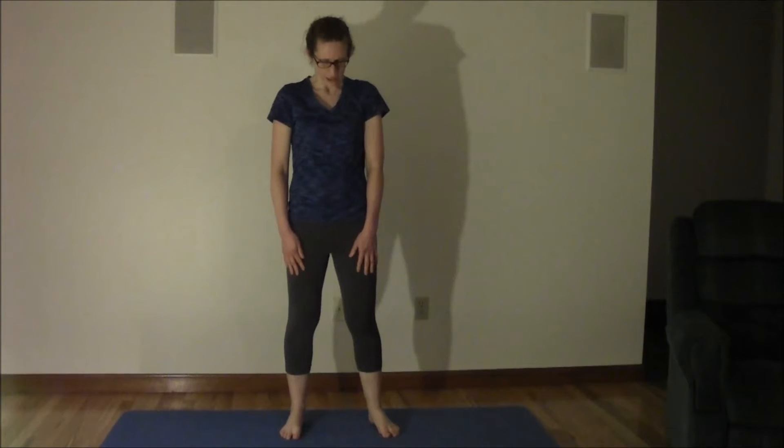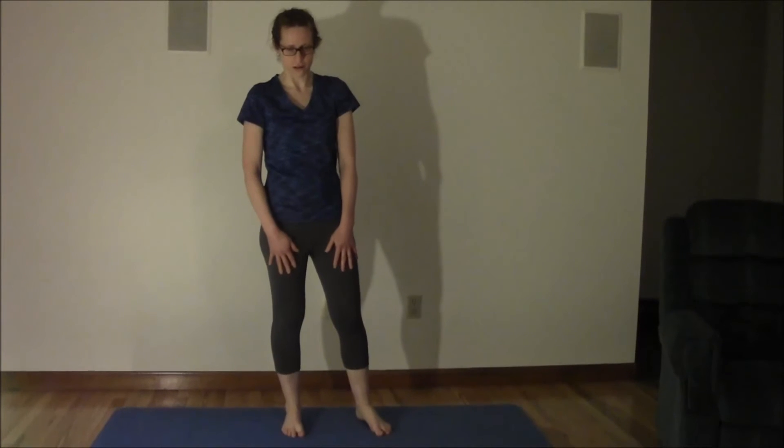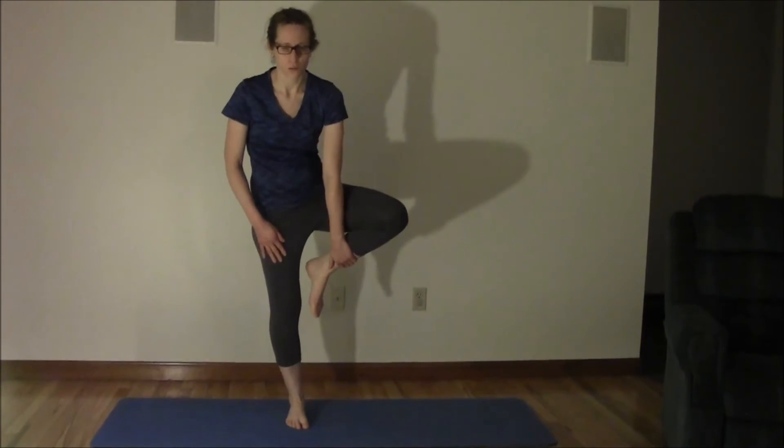So we're going to stand up. We're going to balance on our right leg, and we're going to take our left leg — the bottom of our heel — and actually stick it on our right inner thigh. Make sure you're balancing. Take it, hold it, balance.